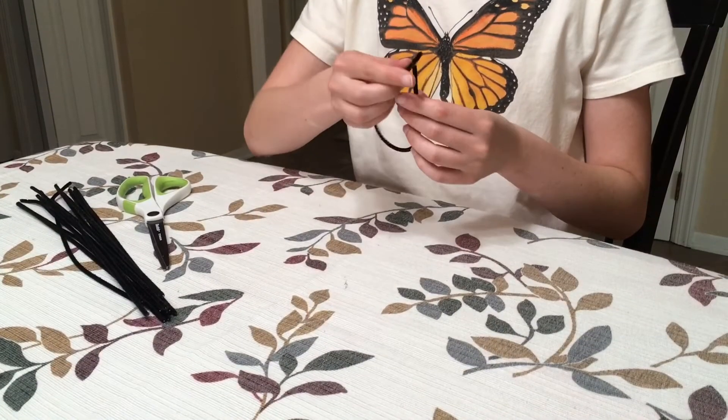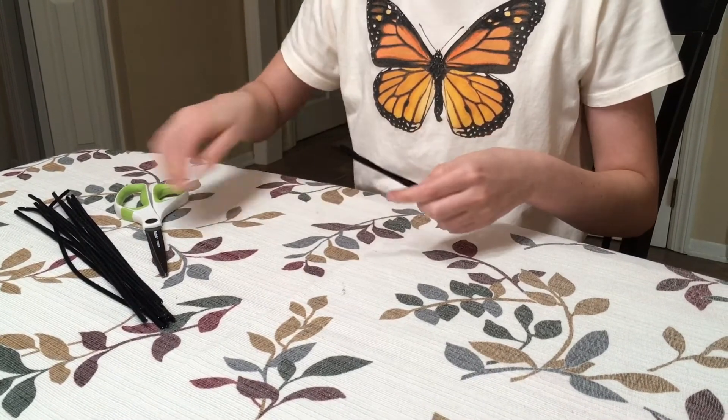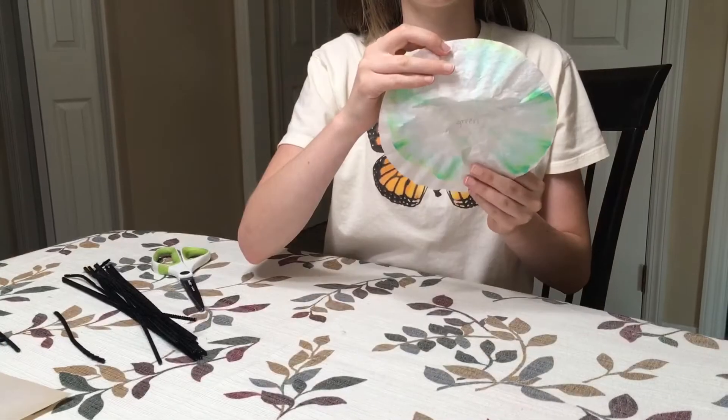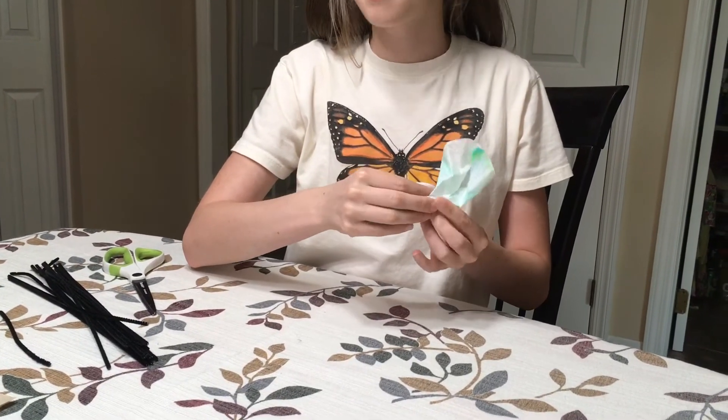Once the coffee filters are dry, we can turn them into butterflies. I'd suggest cutting your pipe cleaners in half before this next step. Pinch the coffee filter in the center and wrap the pipe cleaner around the narrow part.